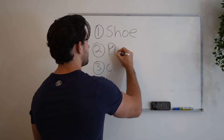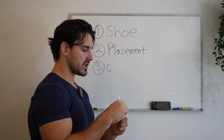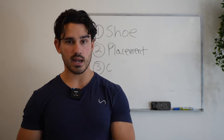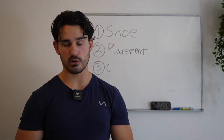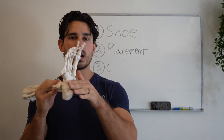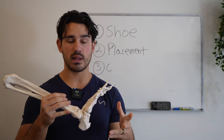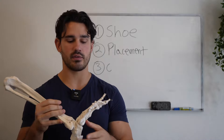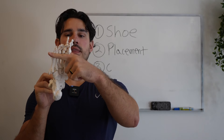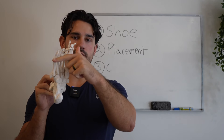The second biggest thing is foot placement. A lot of times when people are going to initiate a calf raise — whether it's seated or standing, which I think are both great options and you should do both in your program — the question is where specifically on the foot you place to push through a platform, whether it's a leg press or a seated calf raise. Many people will intuitively place their forefoot, where all the toes are, on the platform.